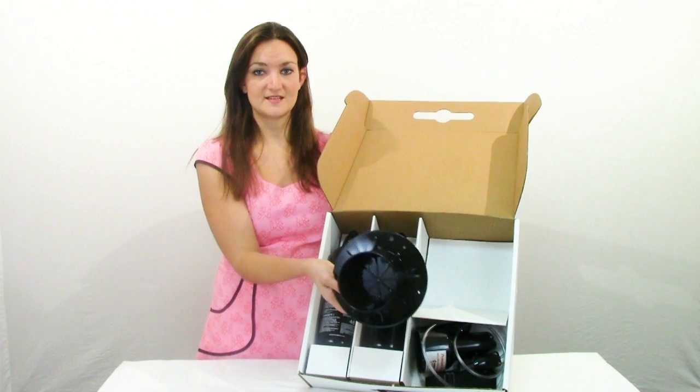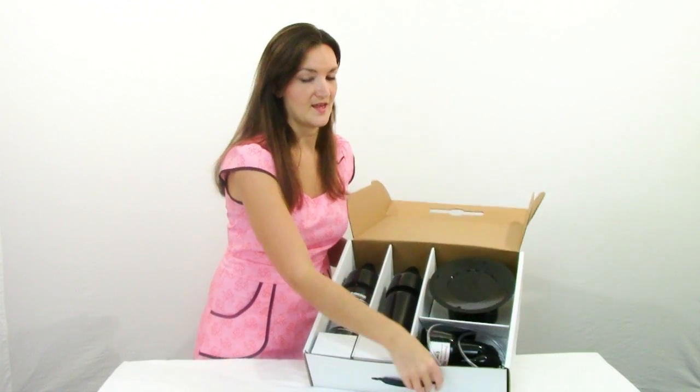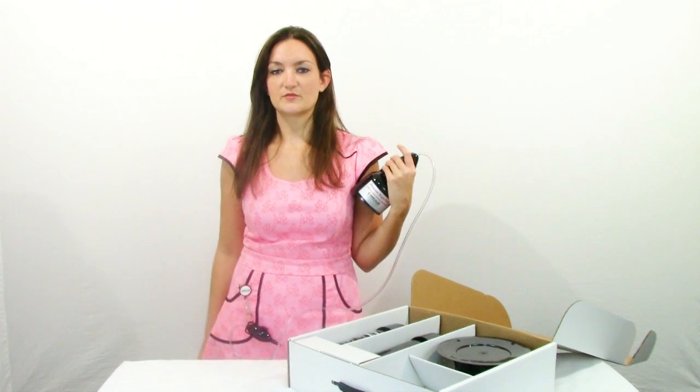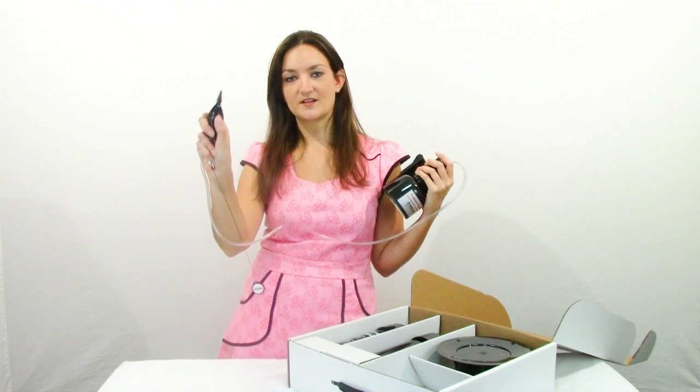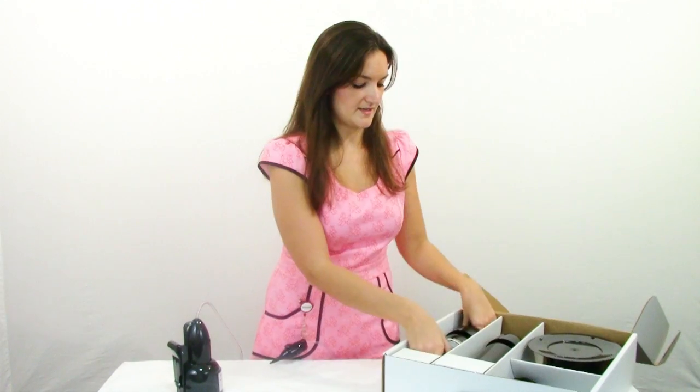Over here we have a little stand that comes with it, and this will hold one of your tanks upright on a table. We also have this top that goes on your tank when you're going to be blowing up balloons, and it comes with the actual little hand piece. This also comes with a nice little clip you can clip onto your belt or dress, so your hand pump is always where you need it — you just push the button for the air to come out. It also comes with a strap which you can use to strap this thing to your body.